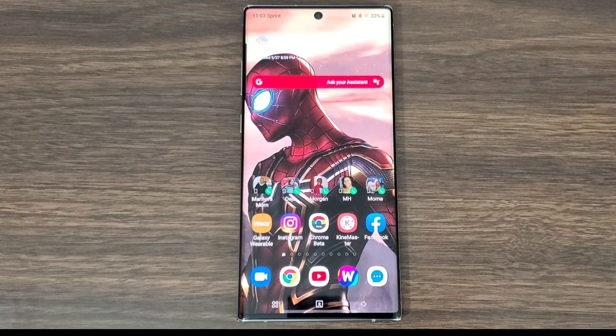I am going to leave the APK in the description box down below. Download this and you're going to be able to get this dark theme within your Instagram.